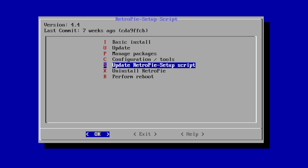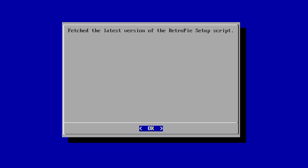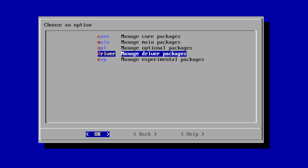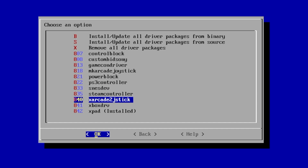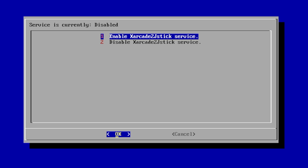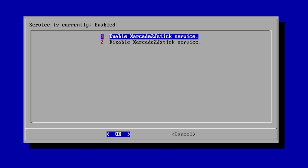The very first thing we want to do is update our RetroPie Setup script — go ahead and choose this, click yes, and give it a second to fetch the script. Now that our setup script is updated, scroll down to Manage Packages. From this menu go to Manage Driver Packages and scroll down until we find X-Arcade to J-Stick. Click OK, then Install from Source. Give it a second to install. When it's finished, go to Configuration and Options and enable this driver — Enable X-Arcade to J-Stick. Click OK, and we're done.